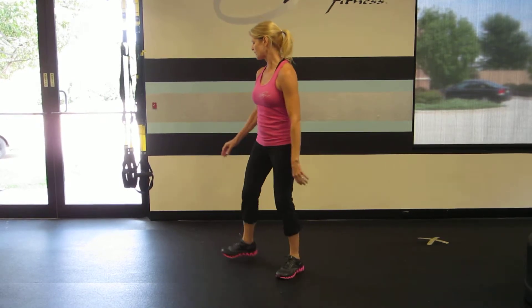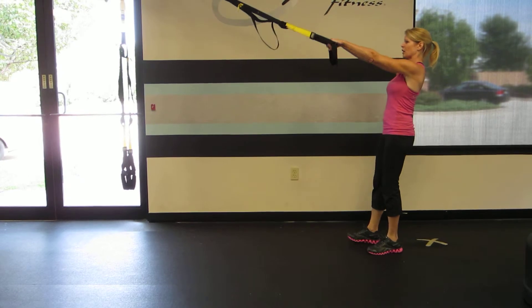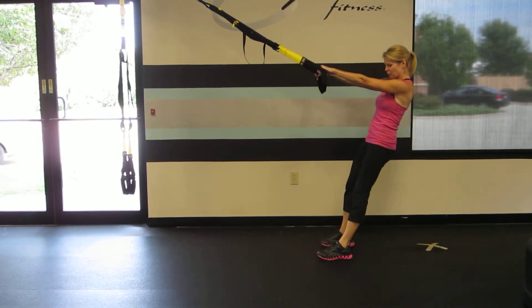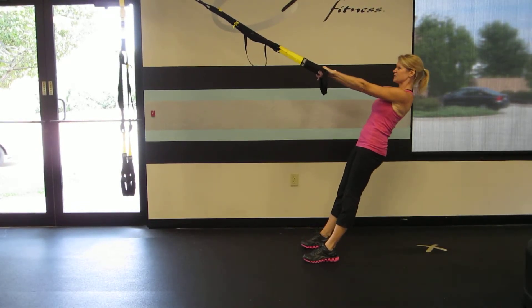I'm going to start by holding the handles of the TRX at shoulder height, palms down, arms straight. My feet are hip width apart and I'm walking forward slightly to increase my decline position.